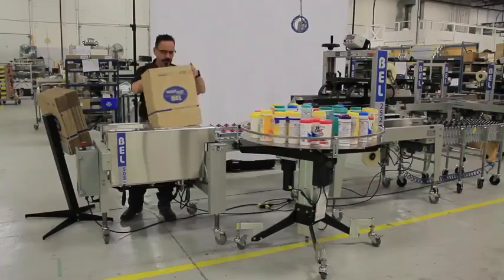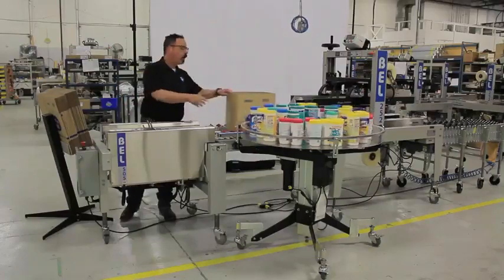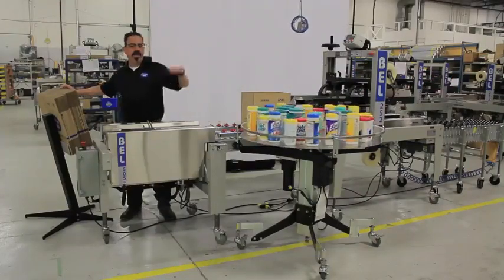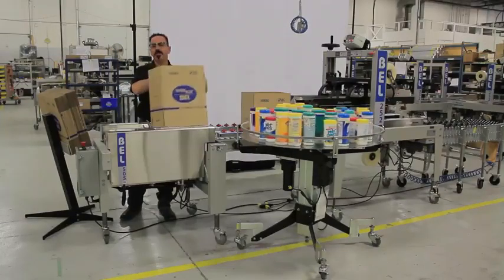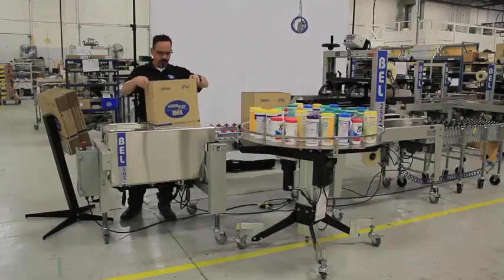So the first operator simply opens the case down into the machine, the case is formed, and on into the hold-down conveyors. The hold-down conveyors keep the case down flat, which eliminates the bouncing of the case that would happen from the memory of the flaps.